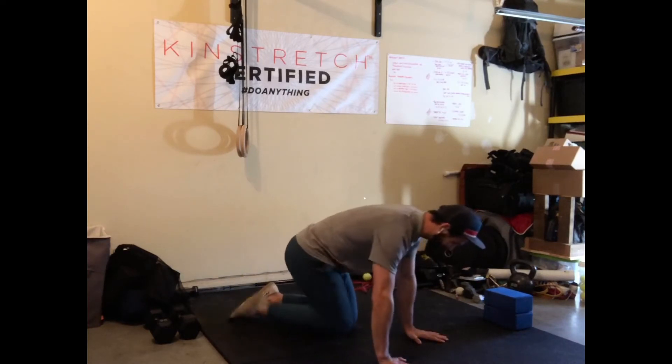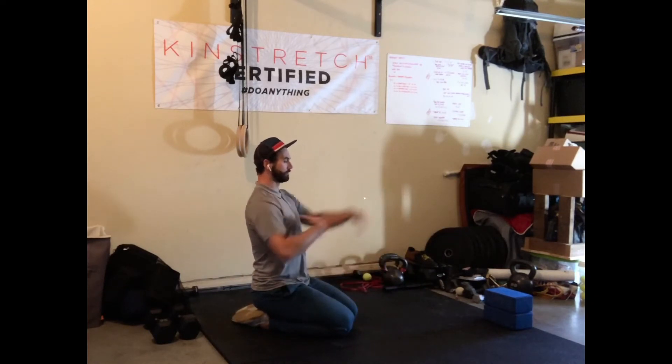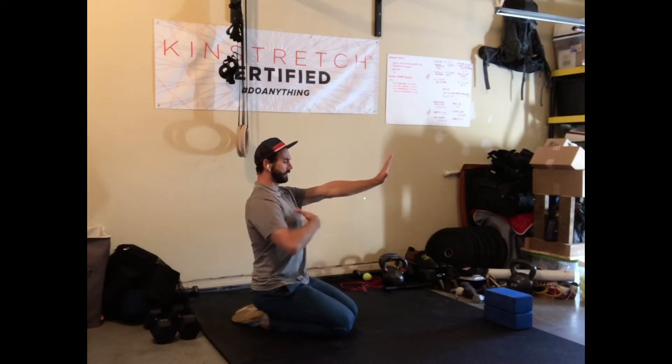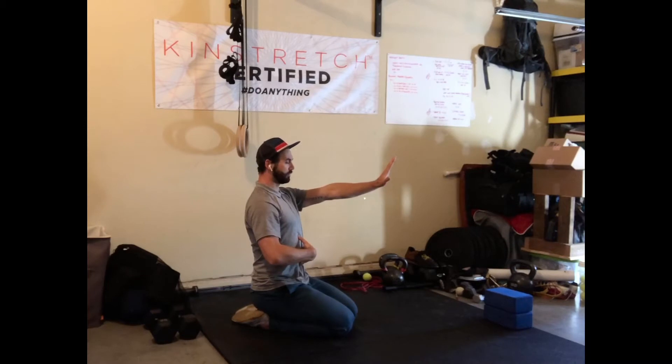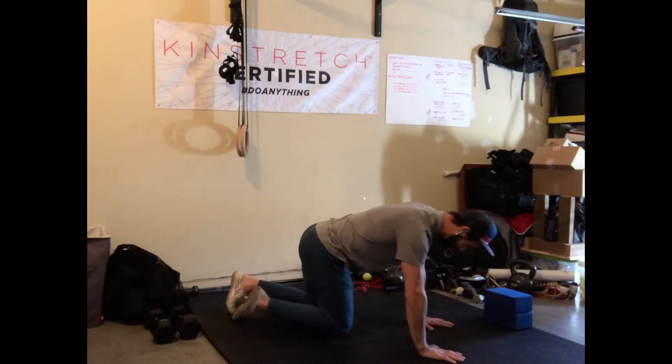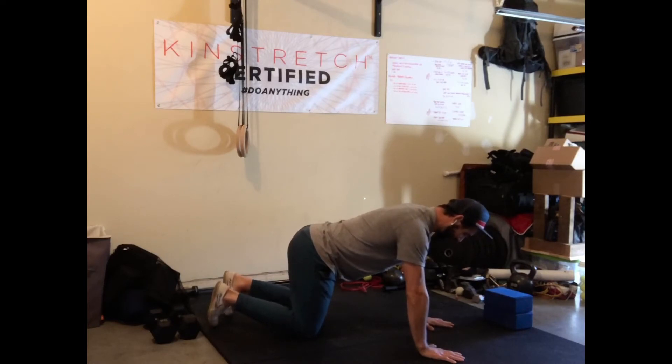We're going to start in a quadruped position. I like to set up just in a collapsed kneel here, hands out in front, spine up nice and tall. I'm going to lock in this midsection with a nice tight breath, squeeze that tension. I'm going to find the floor, move my knees back a little bit so they're right underneath my hips.